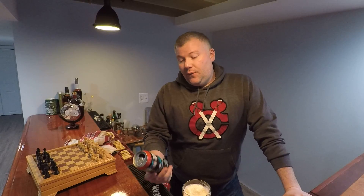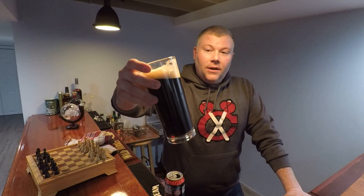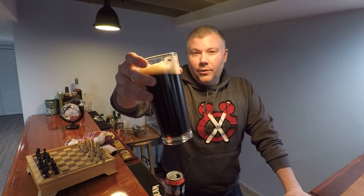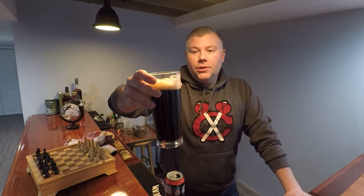Today we've chosen for you Zombie Monkey. Zombie Monkey is from Tall Grass Brewing out of Manhattan, Kansas — they call it a robust porter. This is a dark beer which has a really nice pour. You can see I already did one for you before you showed up — I knew you were coming. Good frothy head on it, a lot of carbonation, but not too much.